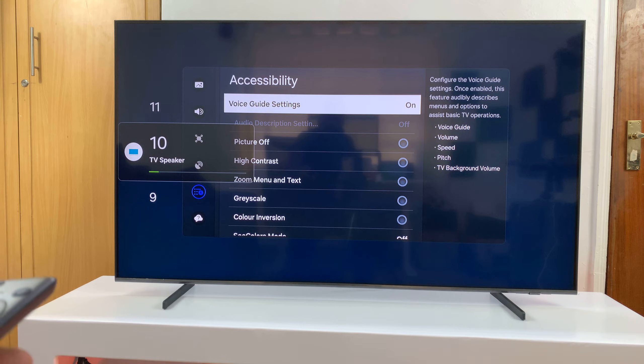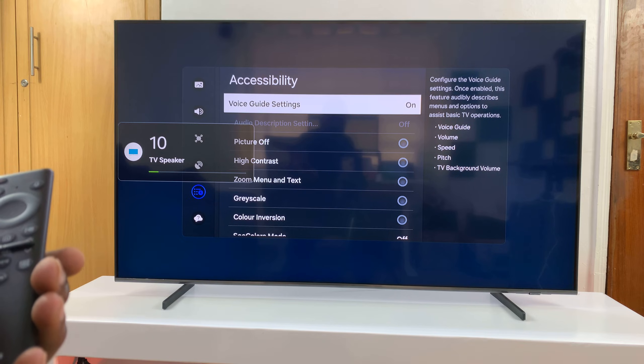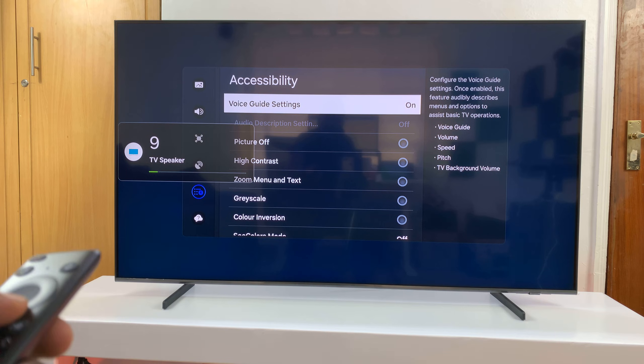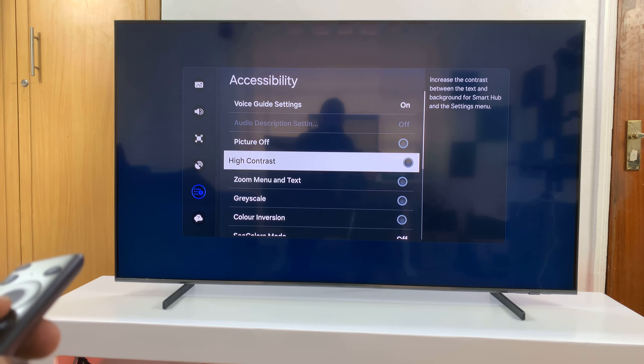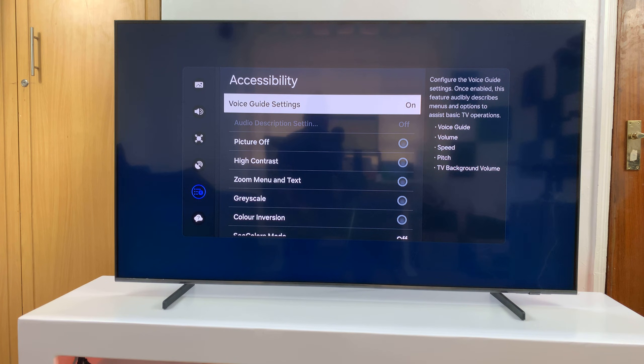Make sure your volume is up so you can actually hear it saying everything. As I increase or reduce the volume, you can hear the Voice Guide announcing each action. That is what Voice Guide is — it basically tells you what's happening and what you're doing.